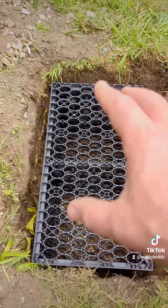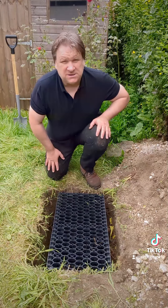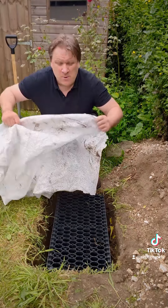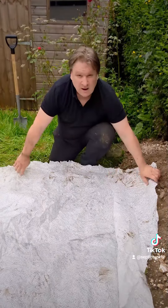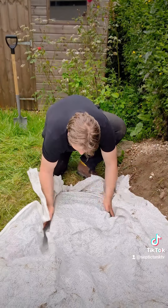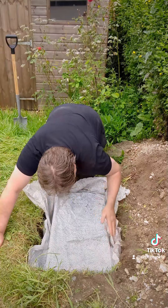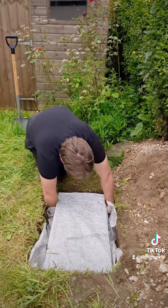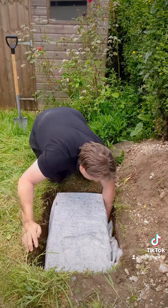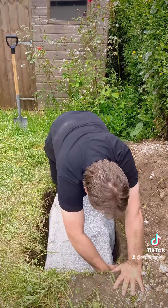You're probably wondering what stops the soil going back into the rainwater crate. This is called rainwater sheeting. Basically, you cut a length to the right size, then tuck it into the hole around the sides of the rainwater crate. Make sure the sheet reaches the bottom of the hole equally on all four sides. You don't need any on the bottom of the crate.